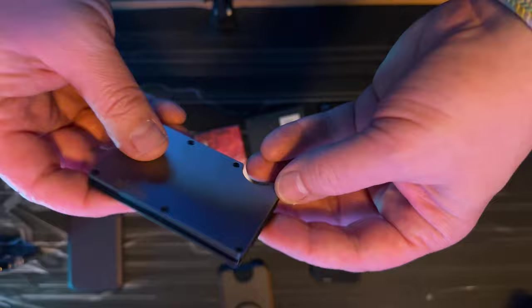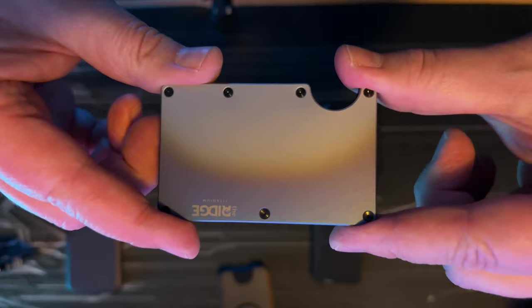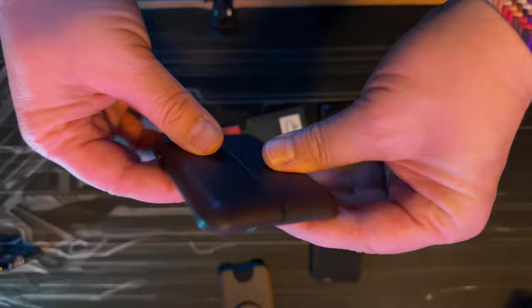This is the burned titanium version of the Ridge Wallet — they are really expensive. And honestly, this is the best wallet if you don't actually need to get to your cards easily — I'll explain that in a bit.